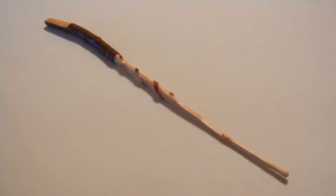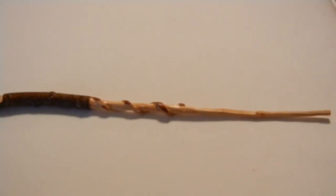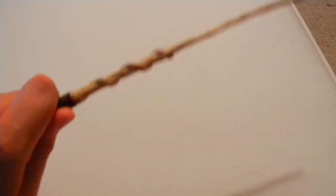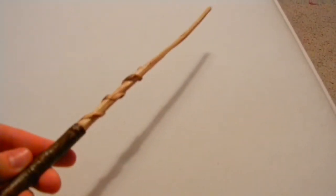This next wand is what I believe to be spruce, carved out of an actual branch. I'm proud of this wand because of the details that I put into it — the swirl on it. It is twelve and a half inches, and it is very light and fragile would be a good word to use here. The handle is actually insanely comfortable, and it's very fun to hold. Not sure what it would be good for. Nice natural curvature and such.